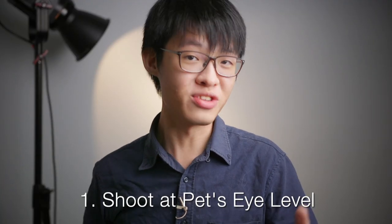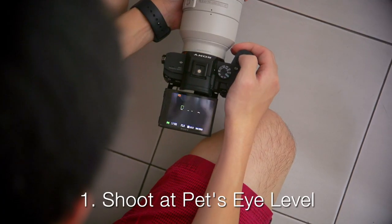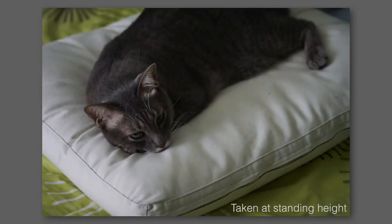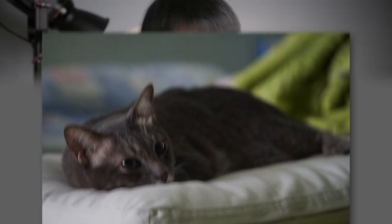The first tip is to shoot at your pet's eye level, so if your pet is on the floor that means getting down low. By doing so your photos are not going to look like they were shot from the perspective of a towering human looking down at your cat — instead it's going to look more like the photo was shot from the perspective of another fellow animal. It feels a bit more personal. However, this is not a rule that you must follow for good pet photos; this is just a general rule of thumb to keep in mind.